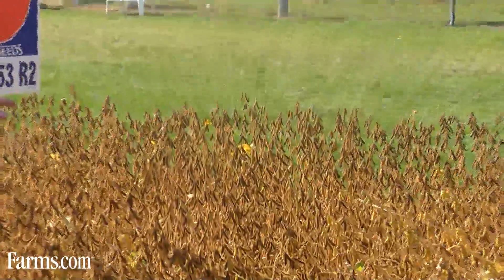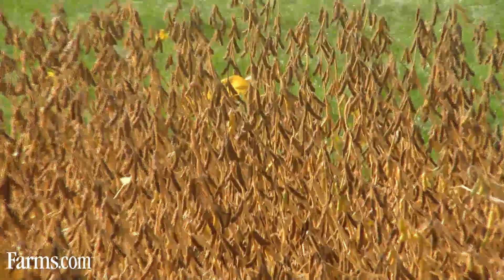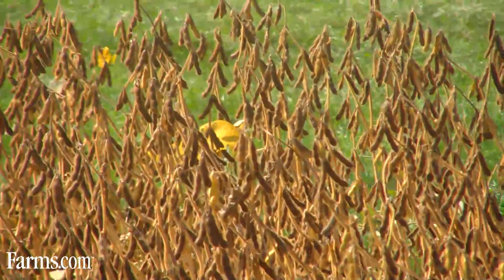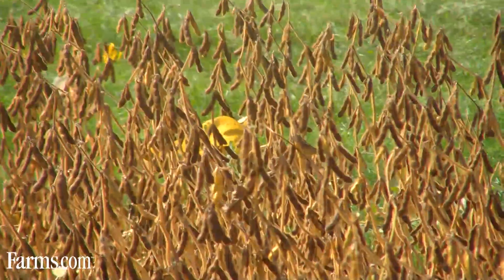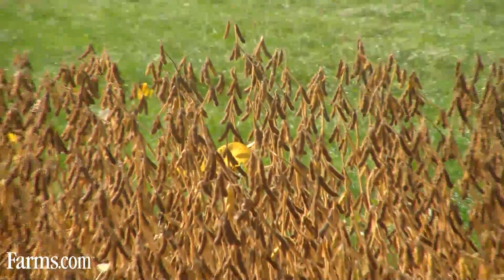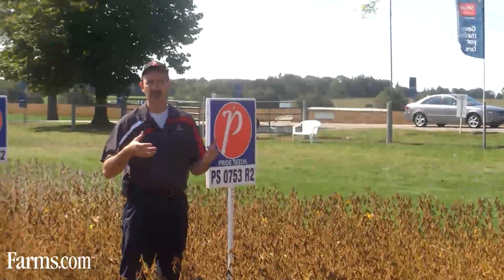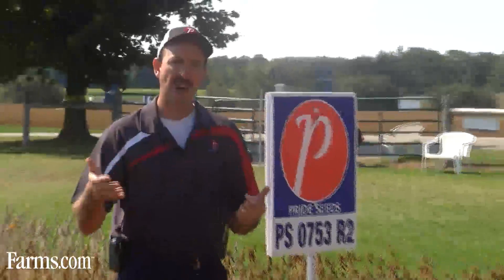That's what producers want to see in the field to get that yield potential higher, because one of the concerns from producers is how do we increase our soybean yields in the same way that we've been seeing on the corn yield side. PS0753 is showing that genetic potential across a range of soil types and across a range of planting options, from no-till to conventional style.